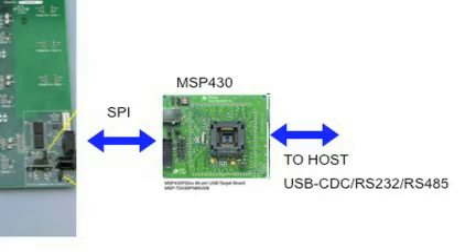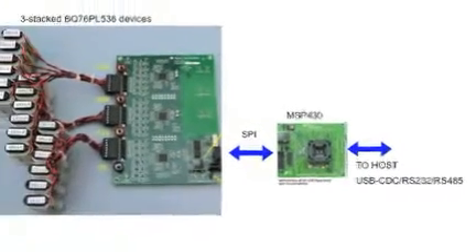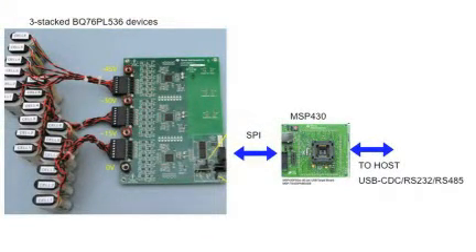Hello, I'm Daniel Torres, MSP430 Applications Engineer. I'd like to introduce you to the multi-cell lithium-ion battery management reference design using the MSP430 and the BQ76PL536 device.